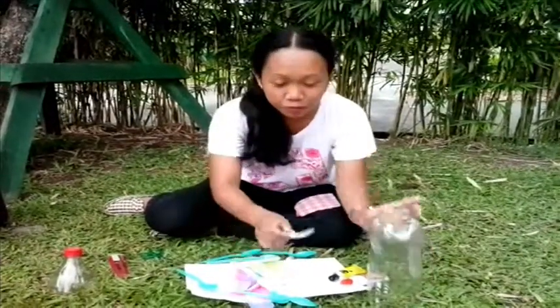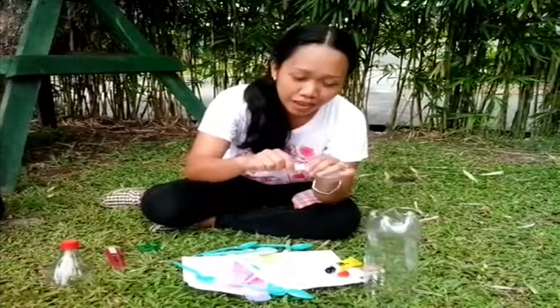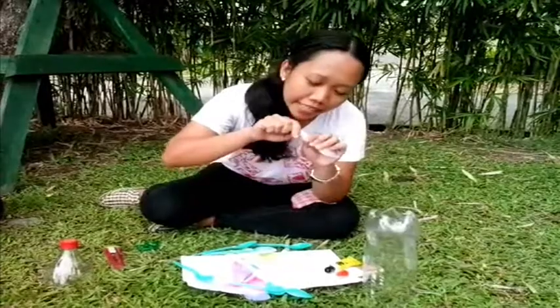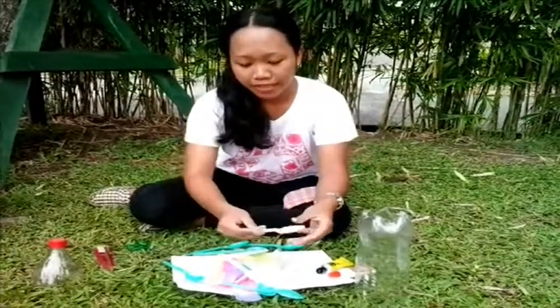We are now ready to begin making the lampshade. First, we're going to break the spoon — at least half. So, that's it.